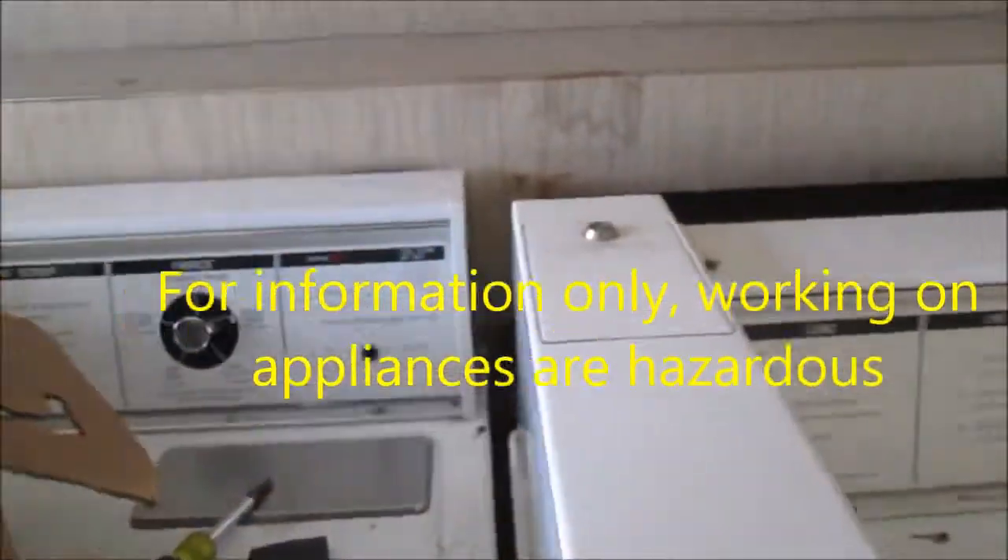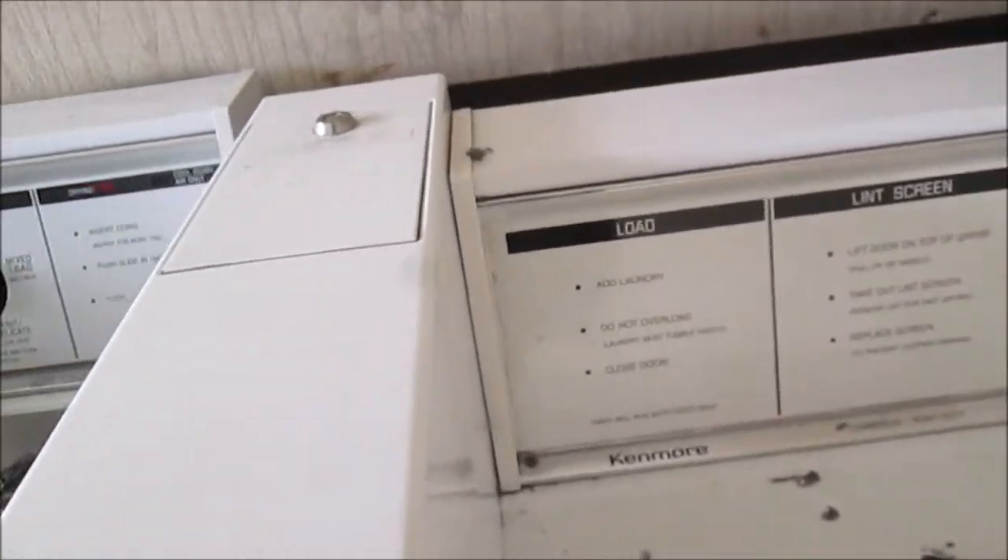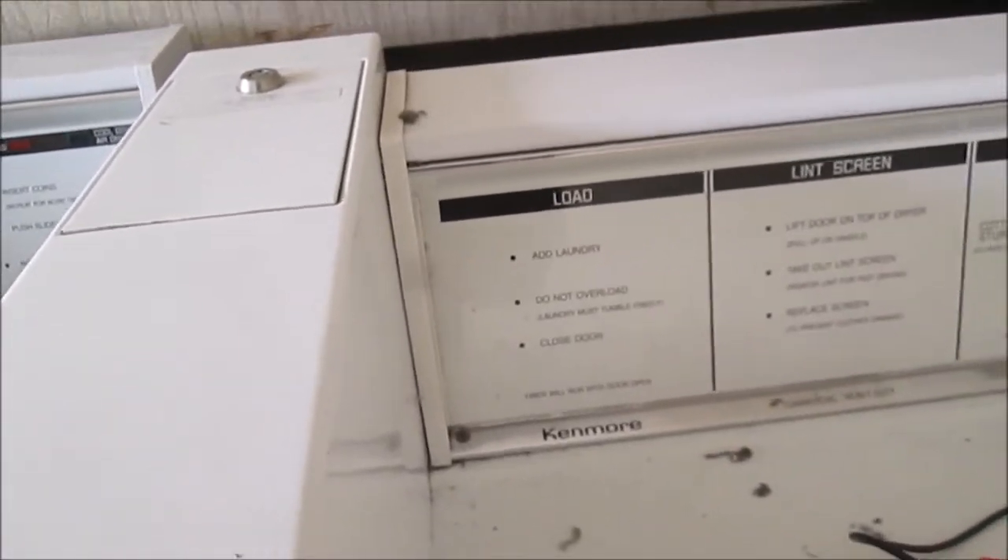Okay, it's Bill the Handyman up here in Northern California. How are y'all doing today? We're looking at a Kenmore commercial 5-temp unit.